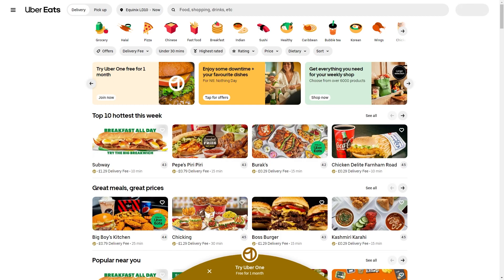In today's video I'll be showing you how to pay with Uber Eats with Apple Pay. This is a very quick and simple thing to do, so make sure you watch this video all the way to the end so you don't miss any important steps.